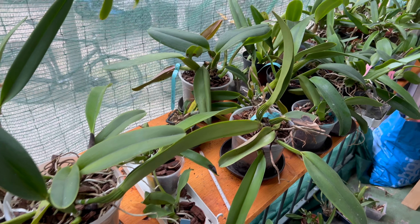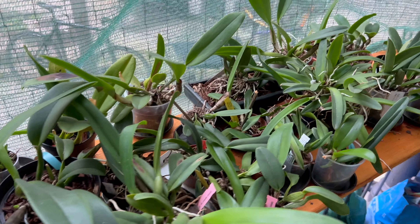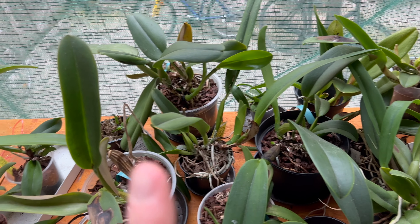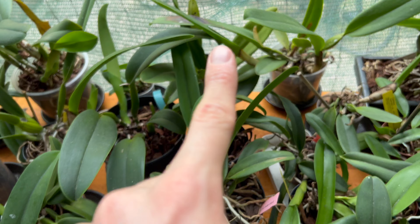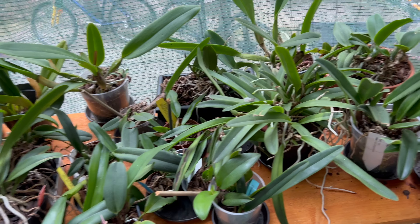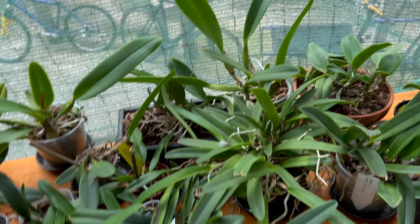Hello and welcome back! Today I would like to talk about the labiate Cattleyas in my collection. We're talking Cattleya daviania, labiata, gaskelliana, warneri. I'm also adding in maxima. We have trianae, we have mossii, we have rex. So let's get started.